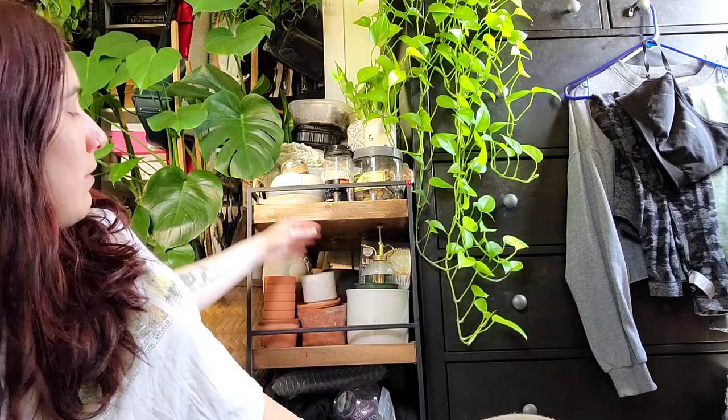I just cleaned in here — we got this cute utility cart for plant stuff, so I was able to move some things and have a bit more space. There's still a lot of work to be done. I'm trying really hard to clear out this space and make it feel like a happy, positive space again.